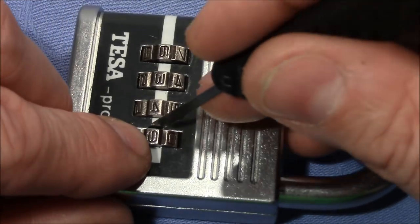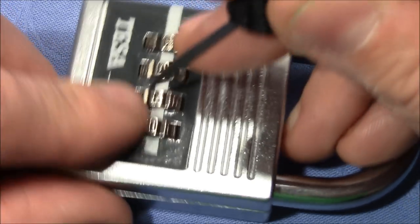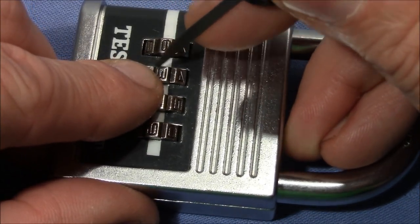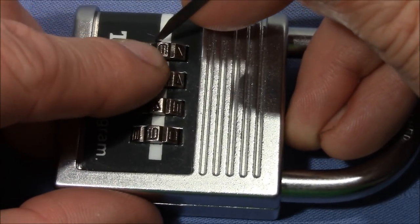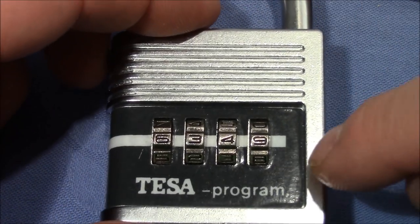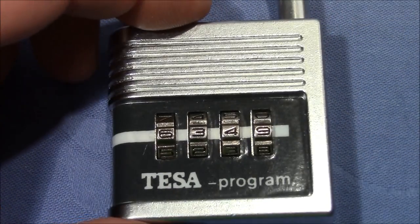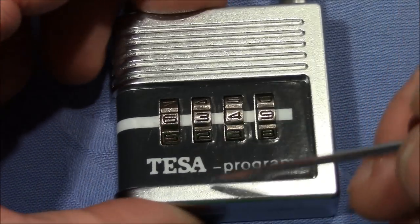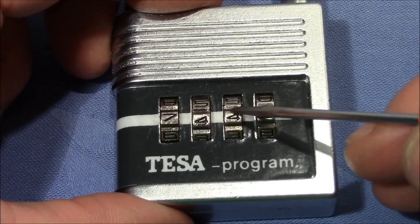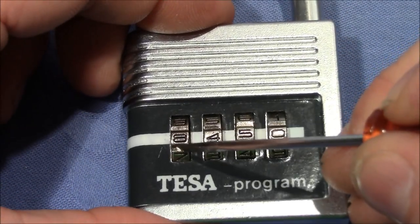Let's check again. So we have nine, four, three, and six. Now the flat part is around here, but it needs to be somewhere inside the lock. You have to change every wheel by one and see if the lock opens, as you don't know the exact place where the flat part has to be.